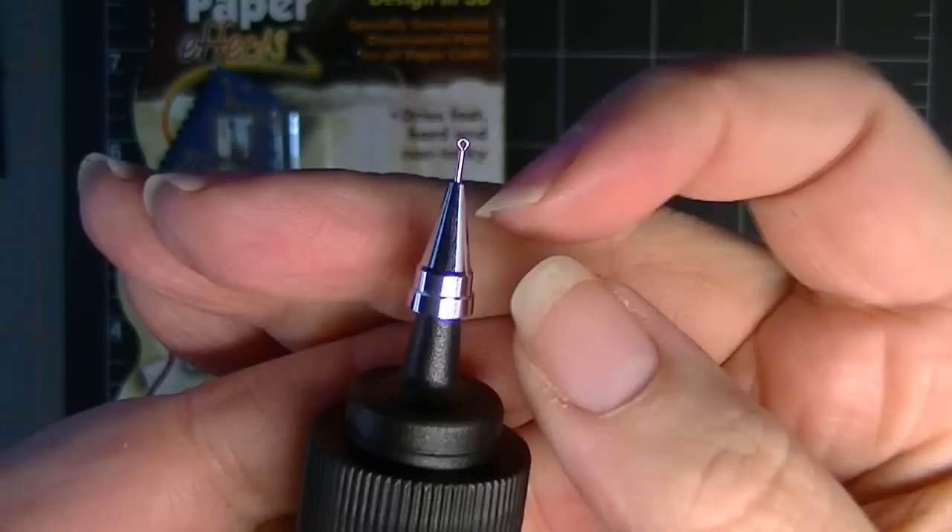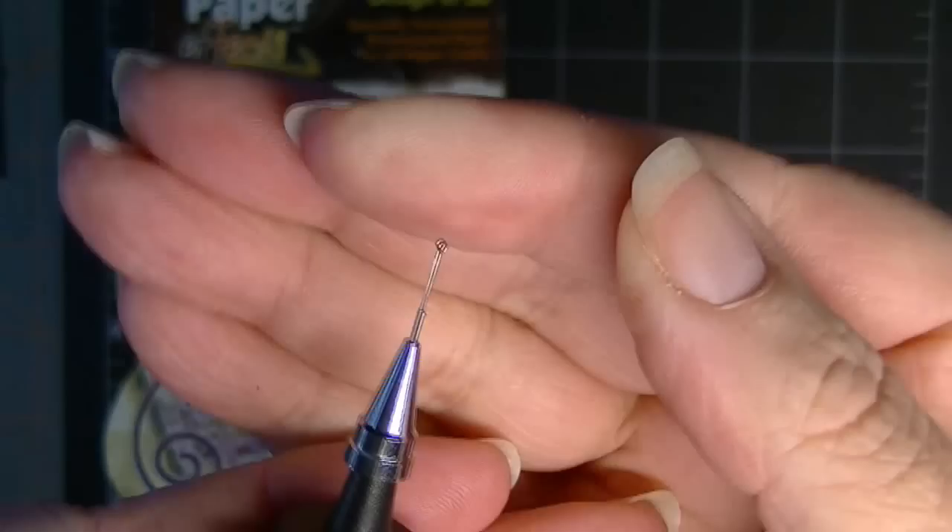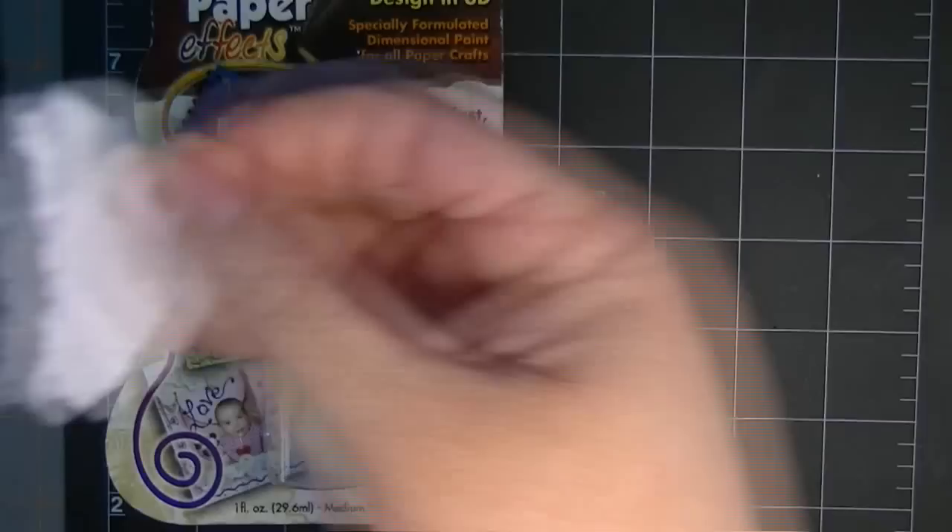I already have the fine point tip on. It comes with the tip and the little stopper, which is very, very small. Do you see that? So you have to be careful not to misplace that. I'm just going to put that on a little piece of paper towel so I don't lose it on my desktop.